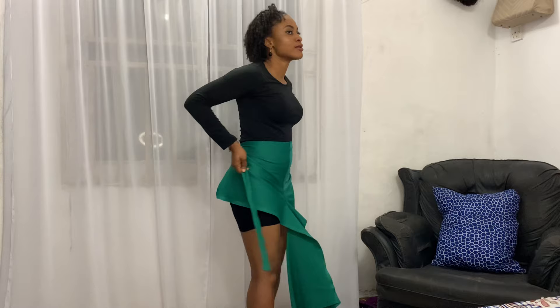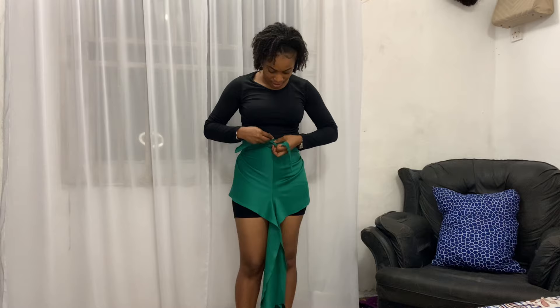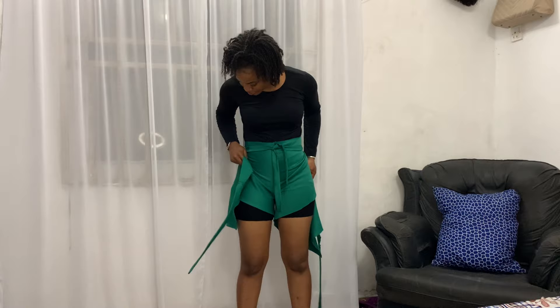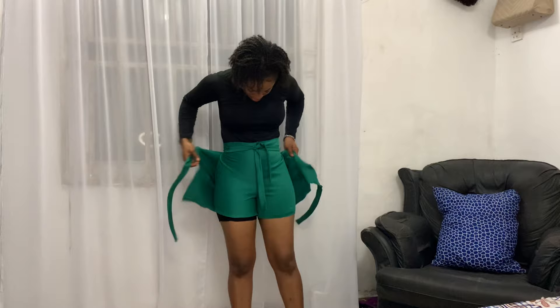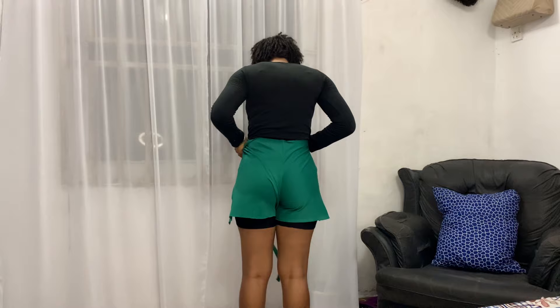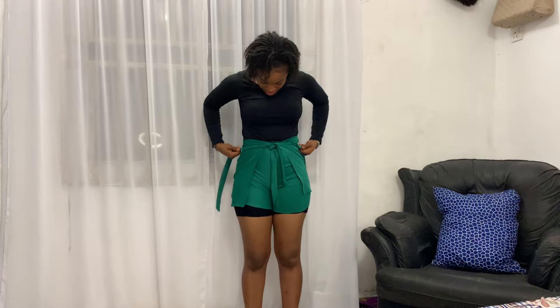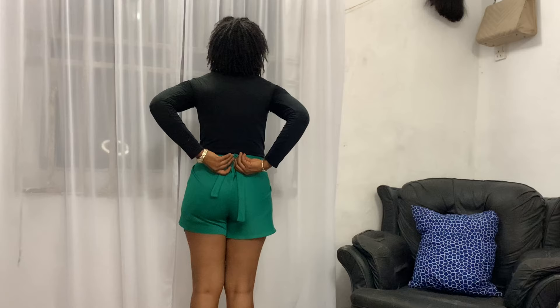To wear it, I simply aligned the front part of the crotch right at the middle, took the belts to the back, tied a knot at the back, took the belts to the front, and made another knot in front. Then I'm taking the rest of the fabric, passing it under my leg to my back side, aligning the center part of the crotch, and tying the belts right in front. It's pretty simple: align the front crotch, take the belt to the back, make a knot at the back, bring the belt back to the front, make another knot, then align the back crotch and tie it front and back until you get a lovely-looking wrap short.